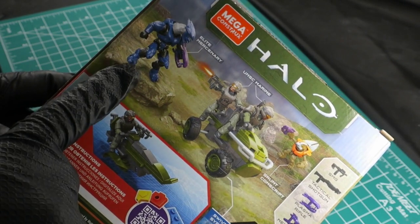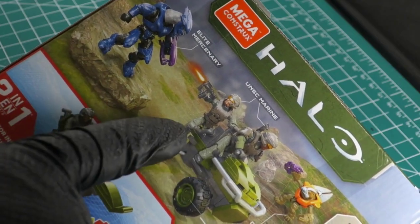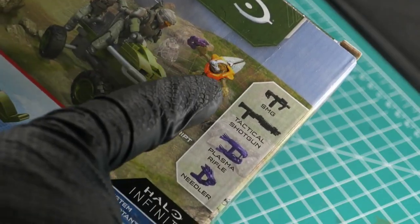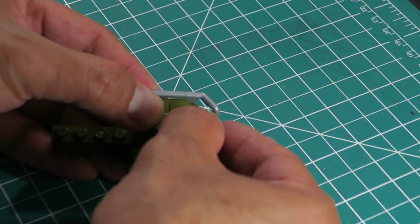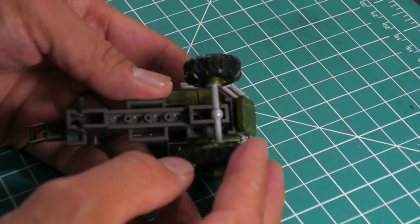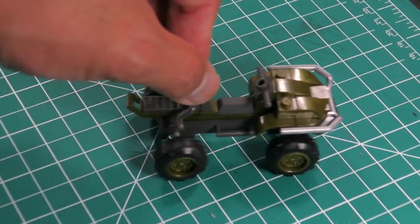The set includes a Mongoose vehicle modeled after its appearance in Halo Infinite, two UNSC marines, an Elite mercenary, and a Grunt conscript — a perfect addition to a diorama I had in mind. As always, I inspected the contents, checked that all figures were not missing any parts, and then assembled the Mongoose, which surprisingly has been modified to move side to side instead of a straight line.